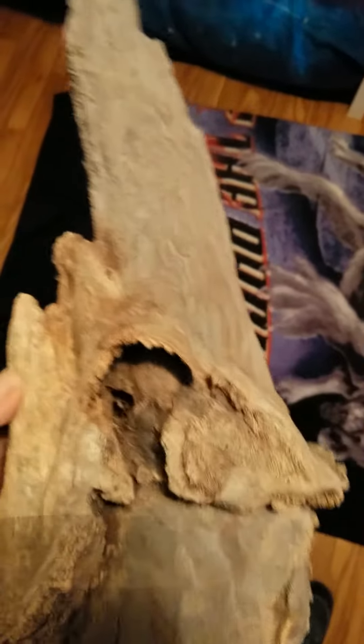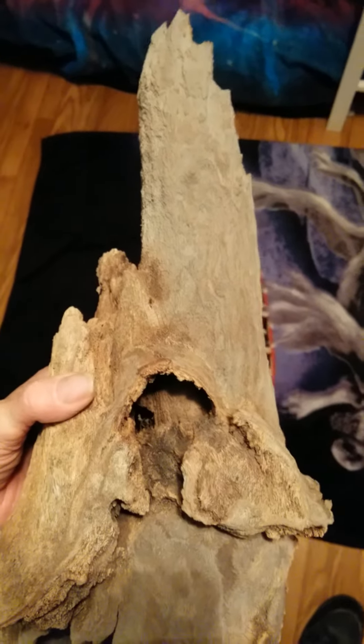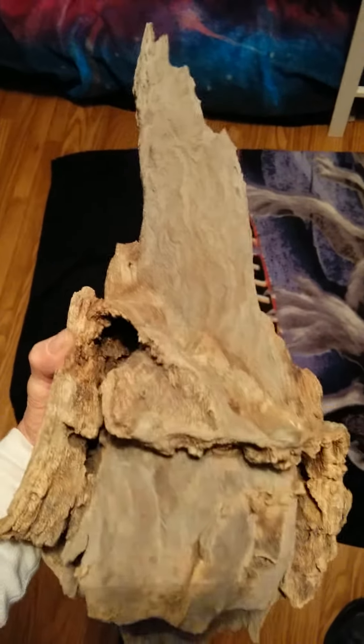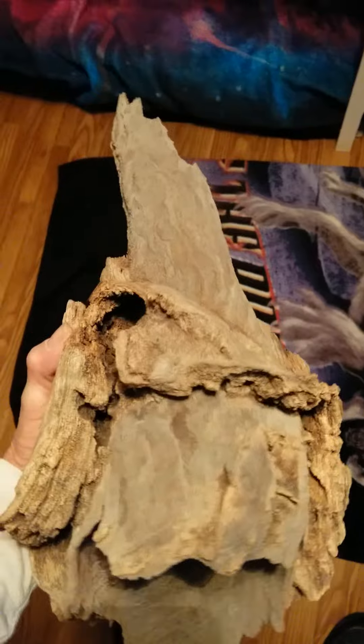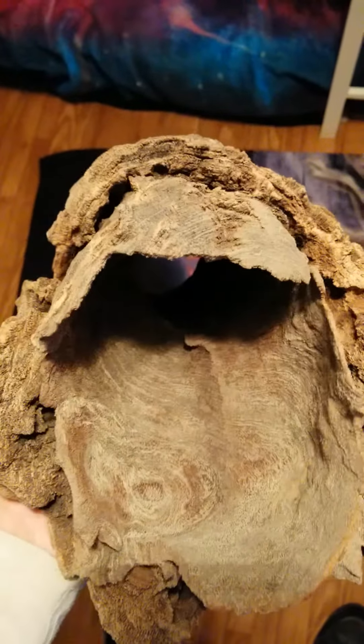That's the finished product. I don't put no oils, no chemicals, no nothing — in case you want to use it in your aquarium or something. It hasn't been bleached, for discoloration reasons.